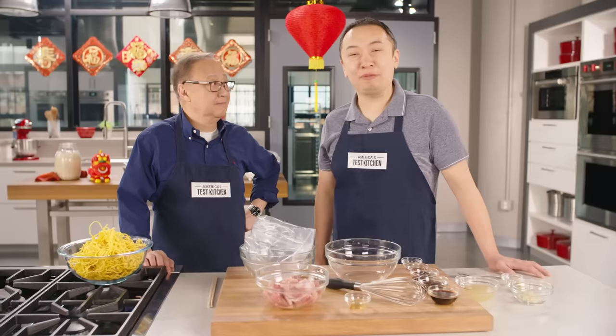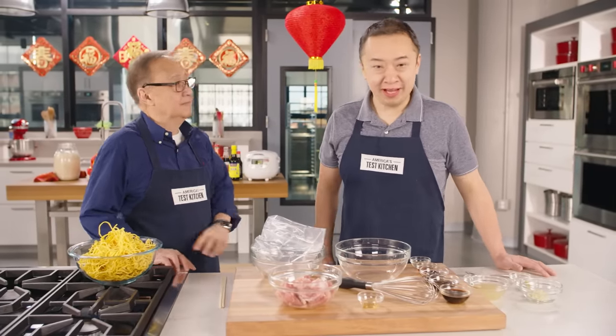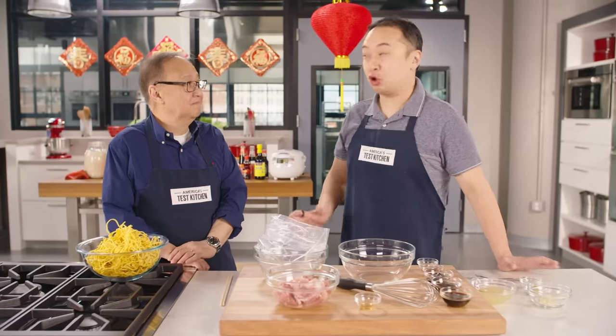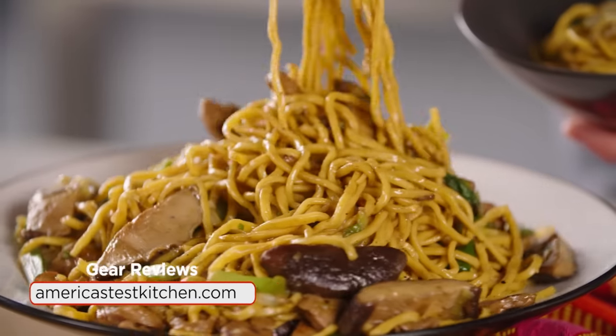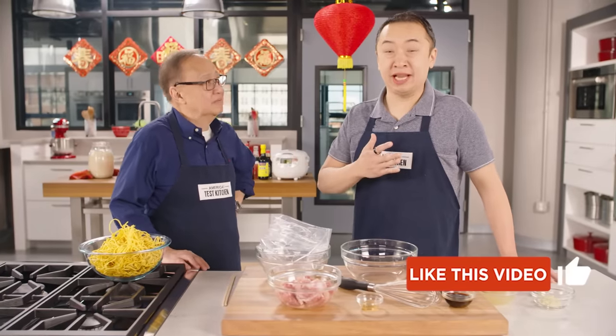Last season on Hunger Pangs, our most popular episode by far was fried rice, not surprisingly. And this season, my dad and I are going to make another stir-fried starchy deliciousness — stir-fried noodles. You can call it lo mein, chow mein, call it whatever you want. We like to call it stir-fried noodles, and it's going to be delicious.